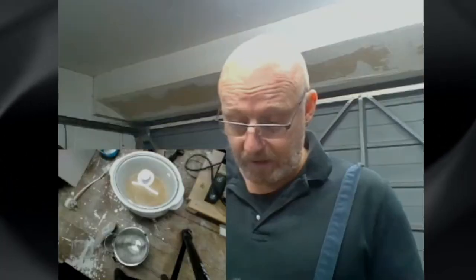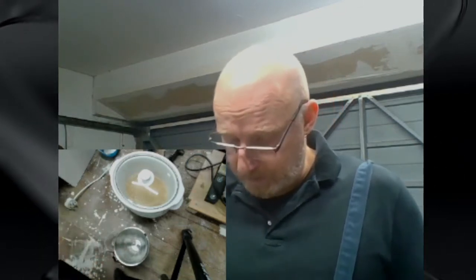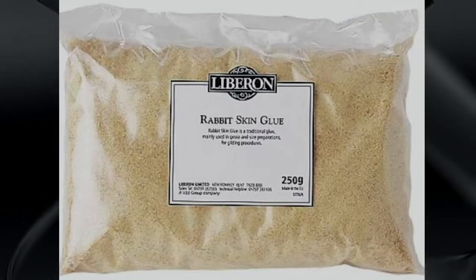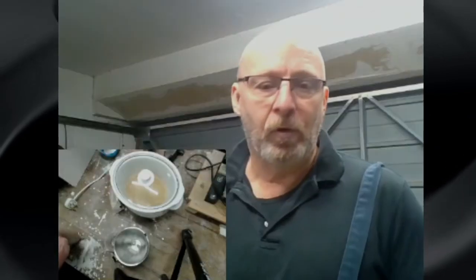You can buy all of them online, but you need to be careful, especially where you buy sturgeon maw or rabbit glue. Rabbit glue comes in different qualities. I'm in the UK, so I prefer the Liberon rabbit skin glue — something you can buy online and it is not too expensive. For sturgeon maw, I would only buy from a well-known art supplier, because there is quite a lot of difference in quality, and you want a high-quality product.